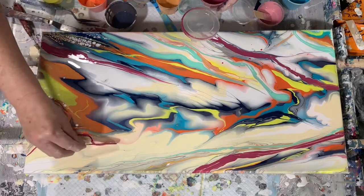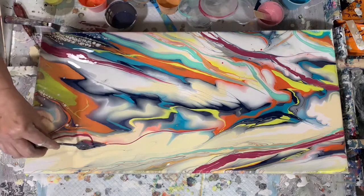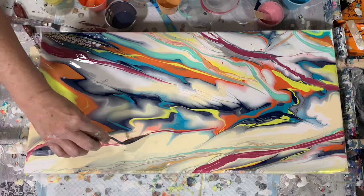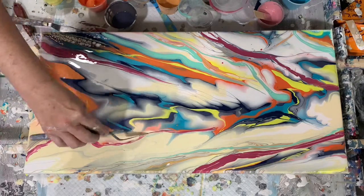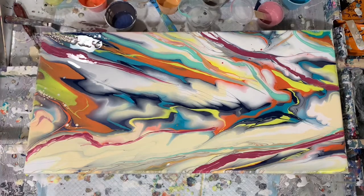And then this is that darker pink color — Amsterdam Expert Permanent Matter Lake and DecoArt Extreme Sheen Garnet. I'm just playing with that line I made there.